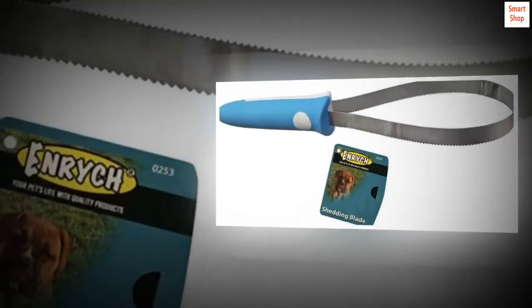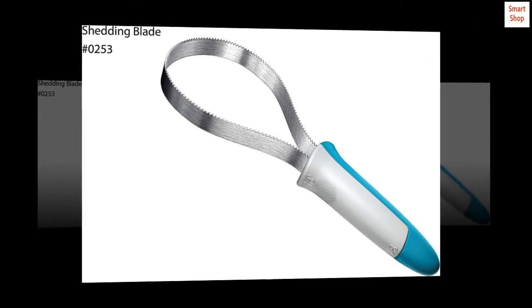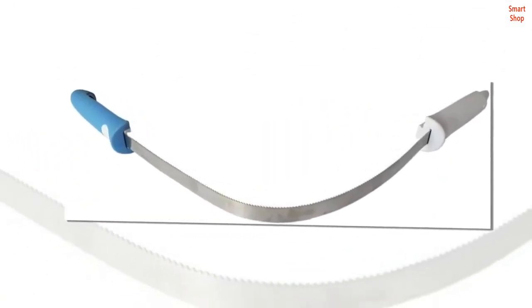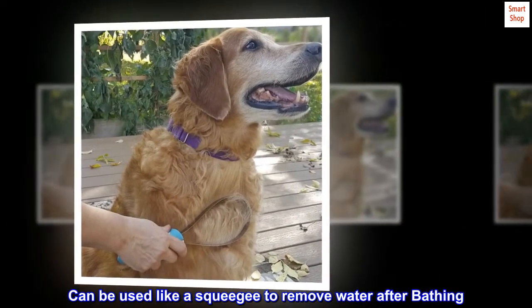Comfortable rubberized handle. Stainless steel blade. Can be used in both open or closed position. Removes loose hair and can be used like a squeegee to remove water after bathing.